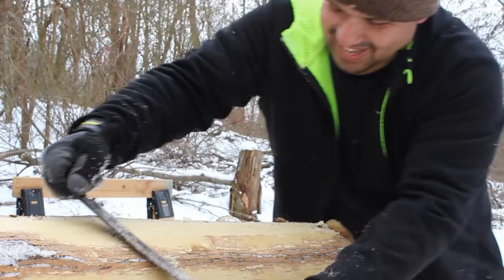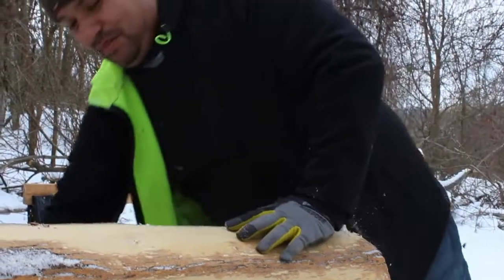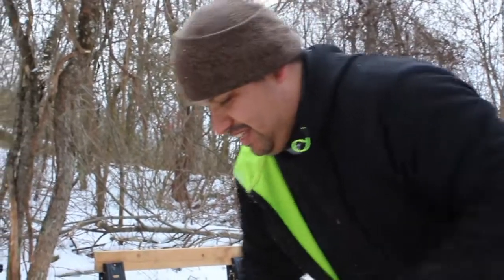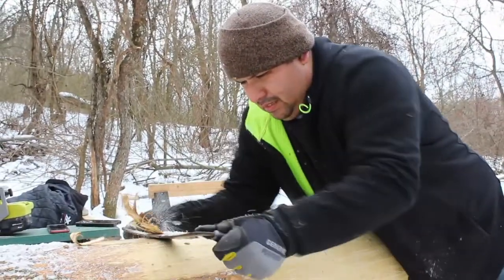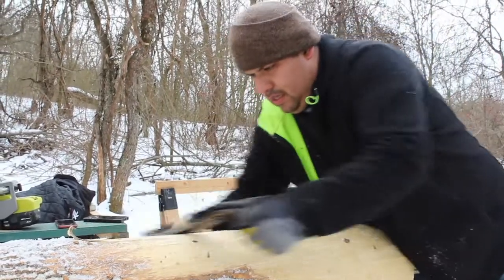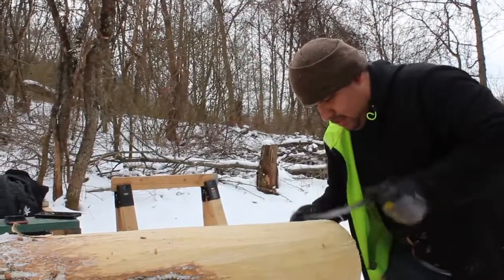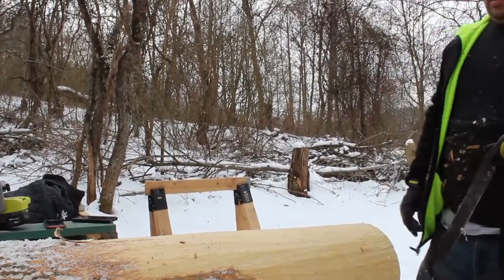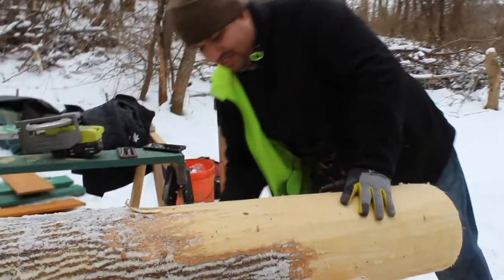If you want any more indicators that I am not a professional, that was one of them. I'm going to turn it this way a little bit. My favorite part is holding it, judging you the whole time. Alright, let's turn it this way to get this side. Ready?